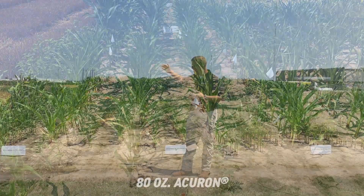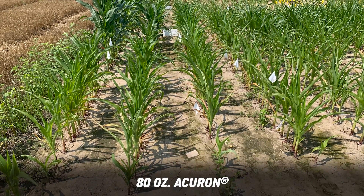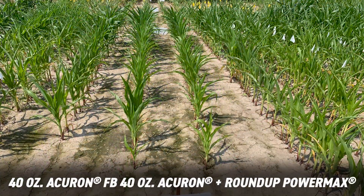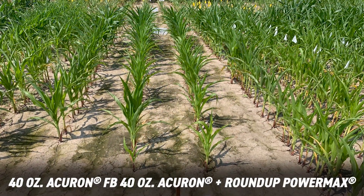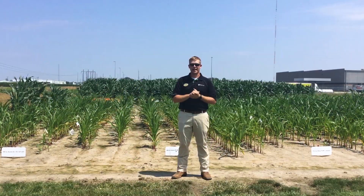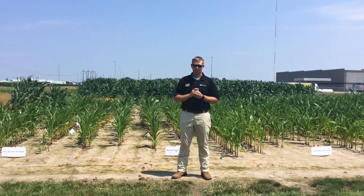As you can see either on the graph or in the video, you can see all the white flags, and those are different waterhemp plants out here. Behind me is the split shot of Acuron, and we hardly have any waterhemp emergence there, showing that the split application of Acuron is giving us better effective weed control.